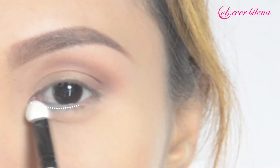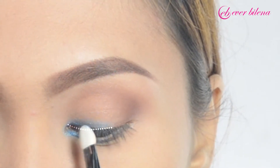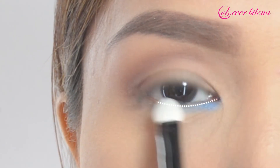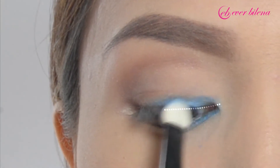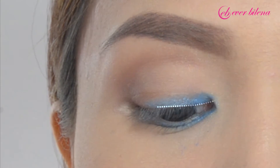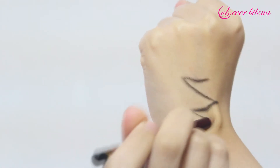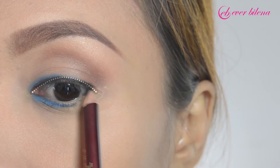To create a bold definition, carefully sweep the light blue shade halfway through the upper and lower lash line from the inner corner. Add depth to your eyes by putting on Evera Eye Pencil in Black, applying it on your upper and lower lash line.